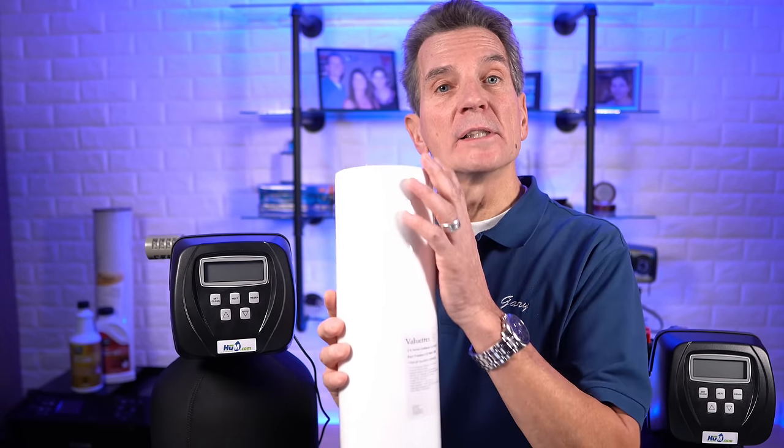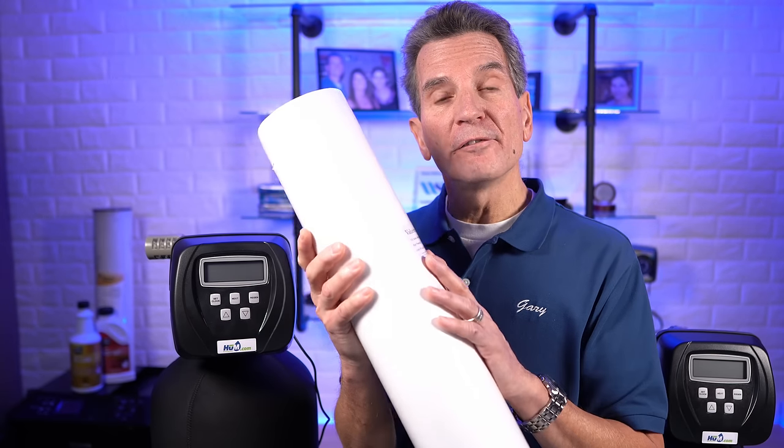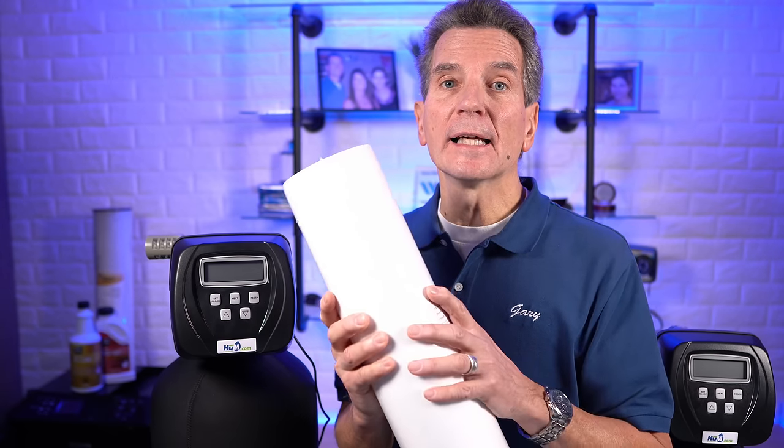A simple sediment filter like this one here is a good choice. This is a 20-inch big blue, though if you have a small cottage or cabin with very little water usage — maybe one or two people on the odd weekend — you could go with a smaller 10-inch slimline size. You'd want to go with a fairly fine one, like a 1 micron filter, to capture as much iron as you can. Now if you have a lot of iron, you'll barely notice any difference going this route, though when you go to change the filter you'll see it's quite rusty colored, confirming it has been removing some iron. Will it be enough for your family? Probably not.